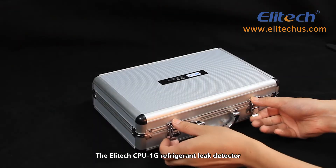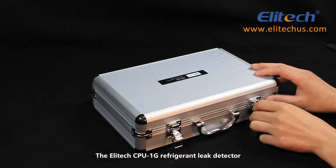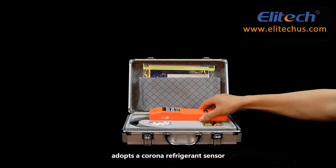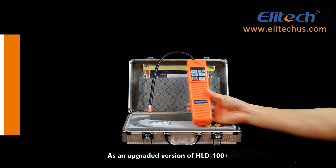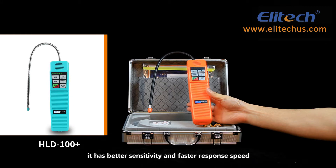The Illitec CPU1G Refrigerant Leak Detector adopts a Corona Refrigerant Sensor. As an upgraded version of the HLD100+, it has better sensitivity and faster response speed.